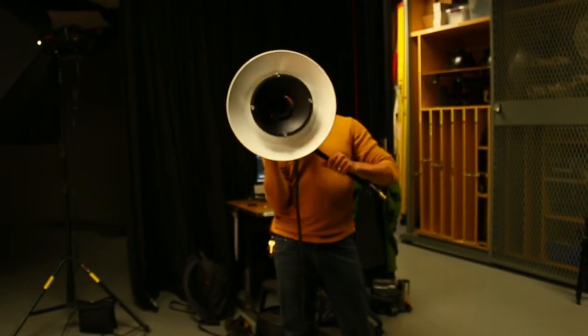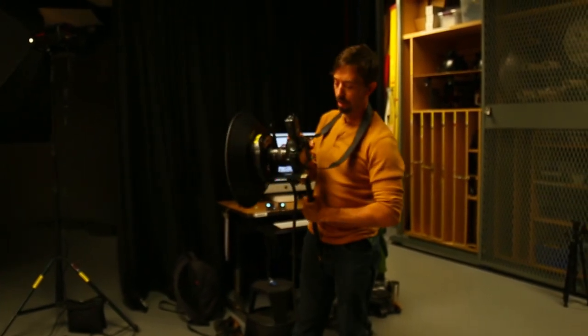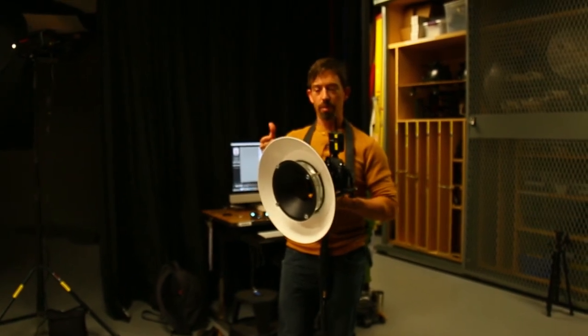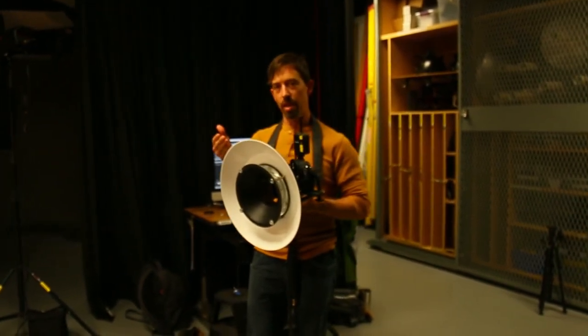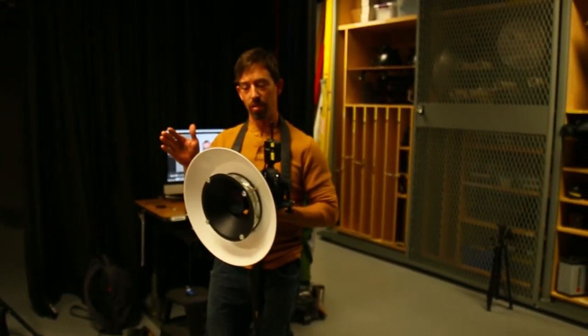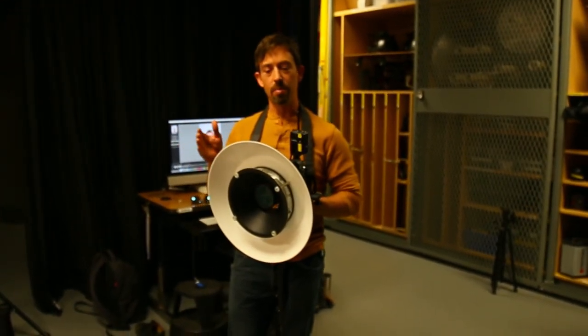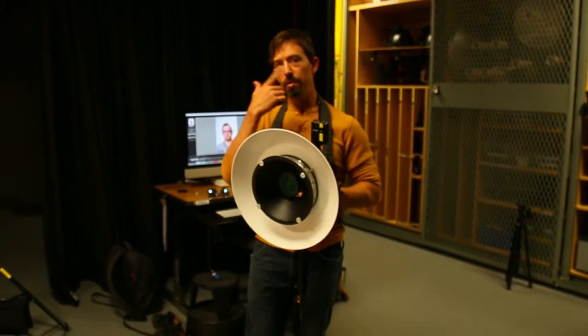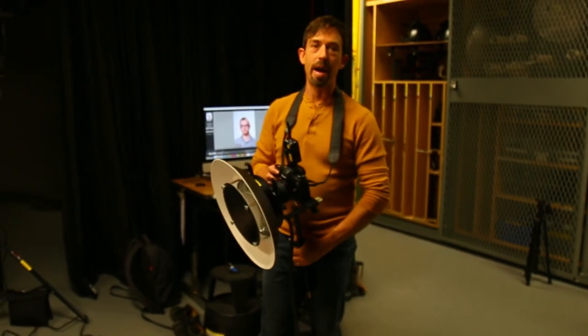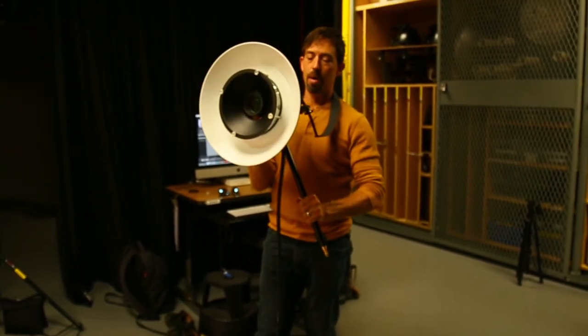The camera is on a bracket, the bracket is attached to the ring light, and there's a reflector on the ring light just to make it a little less harsh. This is a frontal, direct light on a person — kind of the opposite of what we normally do — but it can really fill in all the shadows quite nicely. It's a very flat look to some degree, but it's popular.